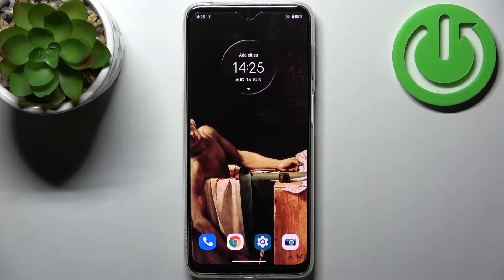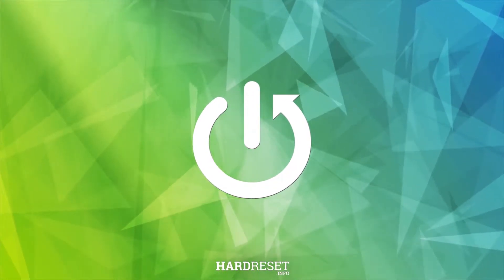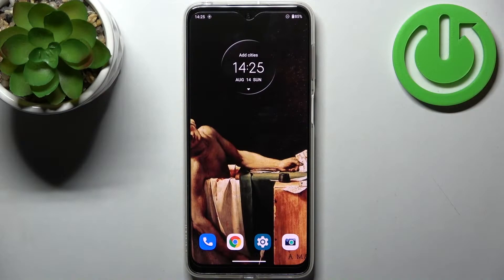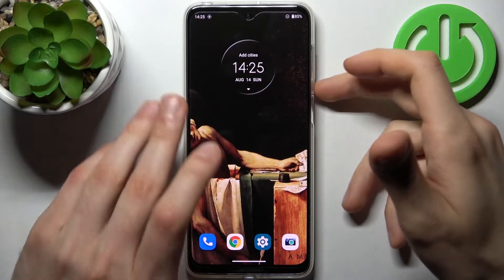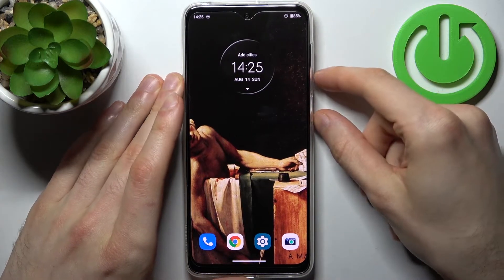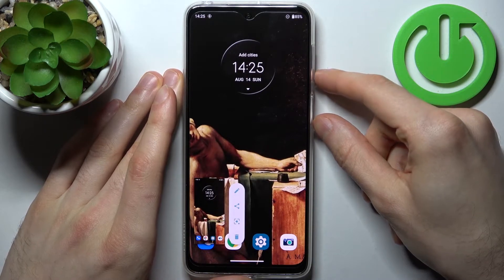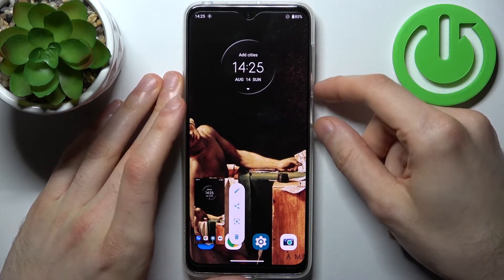Here I have Motorola Moto G42 and today I'm going to show you how to take a screenshot on this device. To do this, all you need to do is hold down the power key plus volume down at the same time. Don't hold it down, just press it slightly like this, and after that the screenshot will be taken.